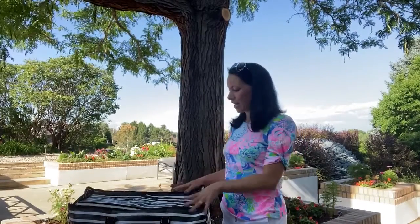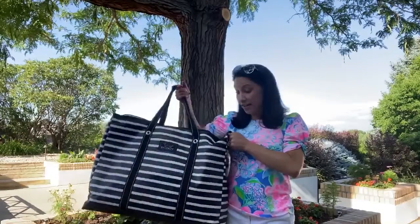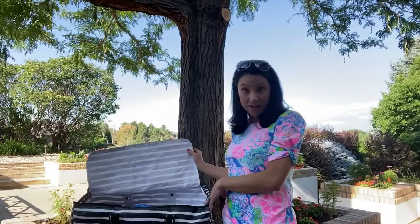I'm heading to the pool today and I wanted to give you all a quick OO tip on how I pack my pool bag. I use the Scout 4 Boys bag and I love it because it's ginormous and waterproof and it can fit everything I could possibly need.